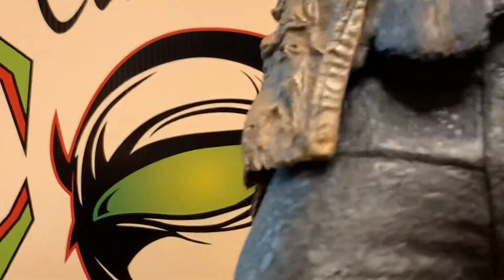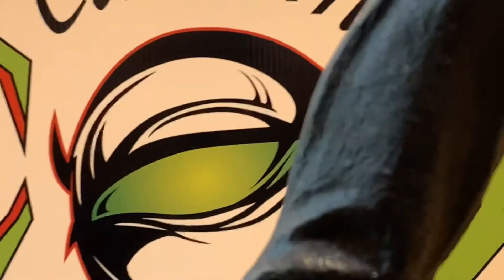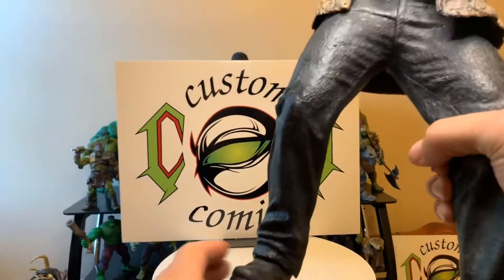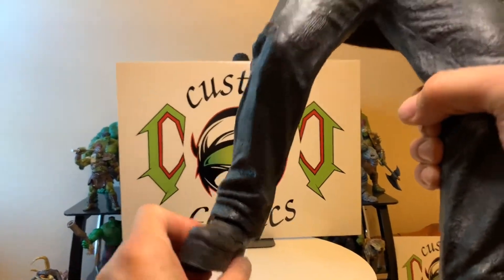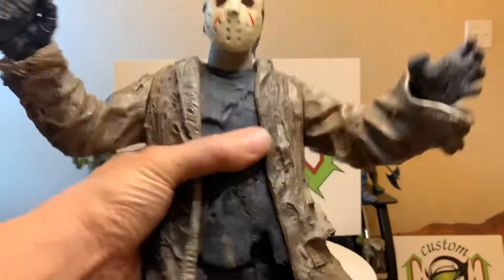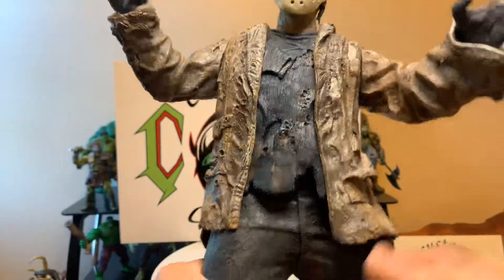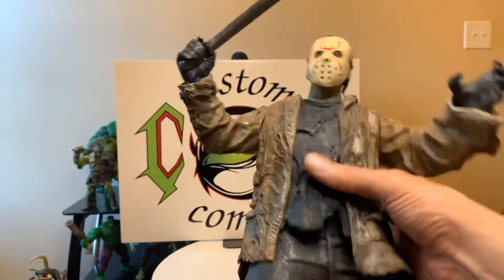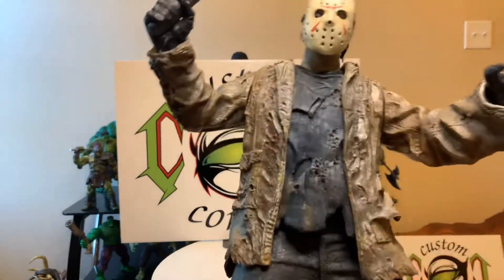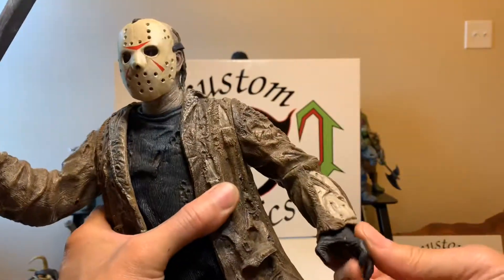No leg articulation, a little bit of feet swivel — very little. Nothing much in the feet. Basically a statue, with a waist twist. But it's all about the detail and the size — that's the main thing you get out of this figure.